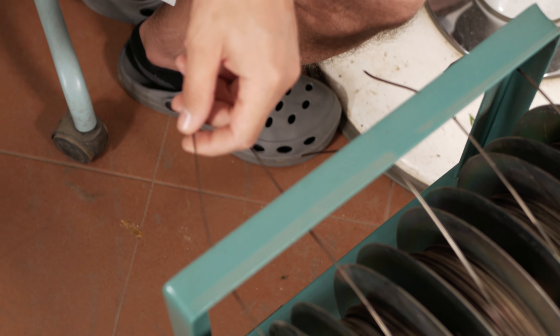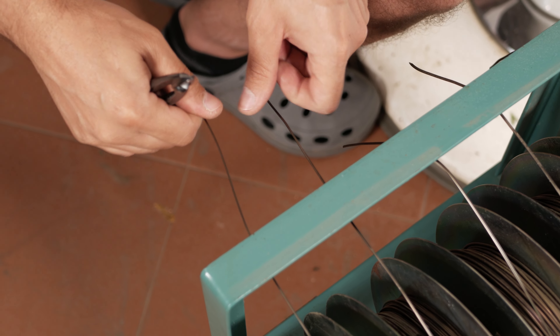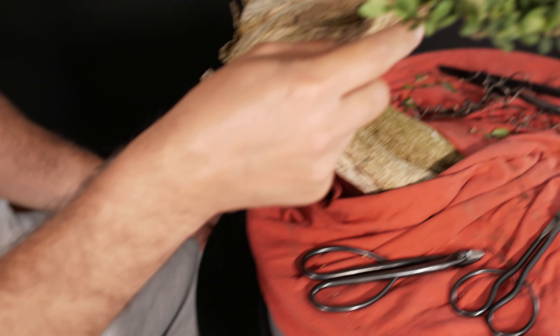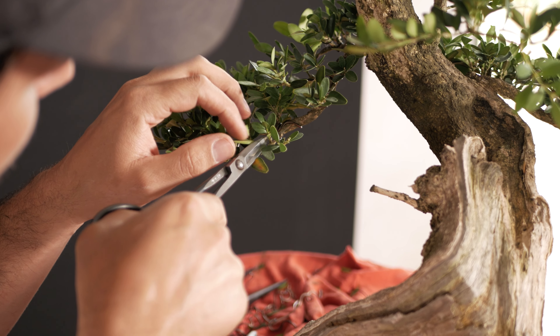Once the trunk line and the head were defined and the structural branches positioned, we followed a planting plan to develop the different green branches of the tree.